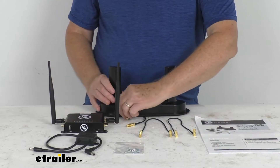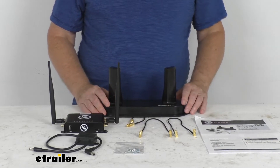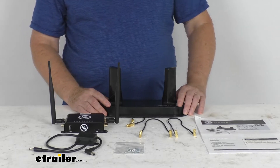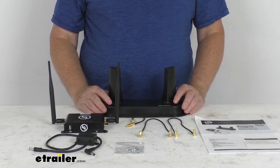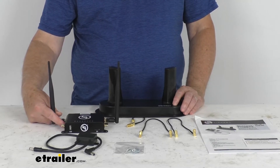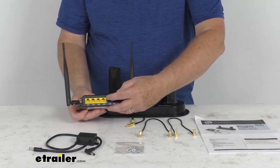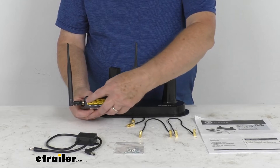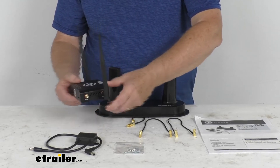The hotspot will support multiple users and devices. It has 4G LTE connectivity up to 150 megabits per second. A monthly data plan is required and there are several options available. The SIM card is included with the kit. On the very back of the gateway, there are four ethernet ports which will support printers, computers, and other non-wireless devices.